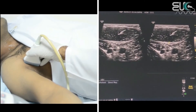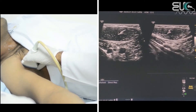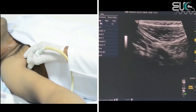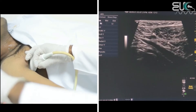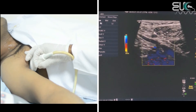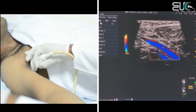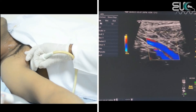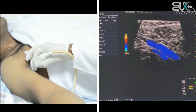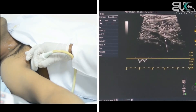First I will check the compressibility — when I compress, it is totally compressible. I will scan it under longitudinal view and then apply the color box. I will reduce the gain to reduce the noise and increase the scale. As you can see, we have reduced the noise. Now I will check the pulse wave without color, and we have a nice waveform.